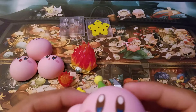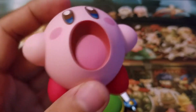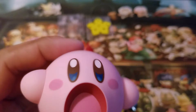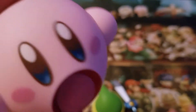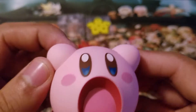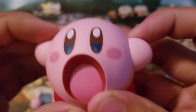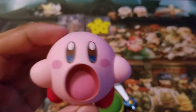I actually have the Play Arts Kai Noctis from Final Fantasy 15, the Nendoroid Wind Waker Link, and the Figma Link Between Worlds Link. But none of them are on this level of articulation — obviously because they're humanoid — but just the fact that this is how they decided to add articulation and posability to this figure just works so well for this design.